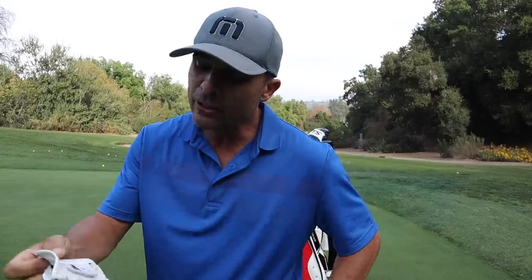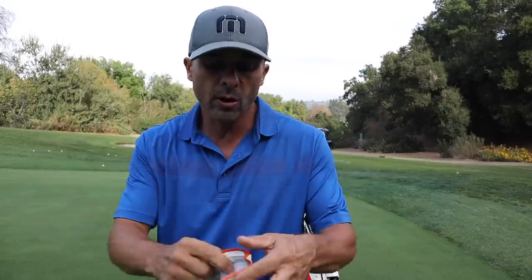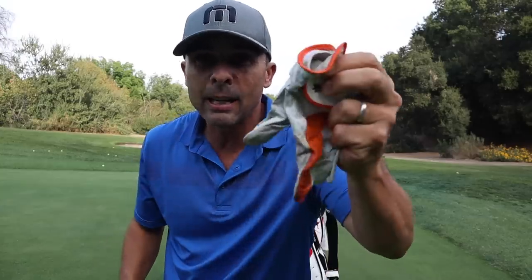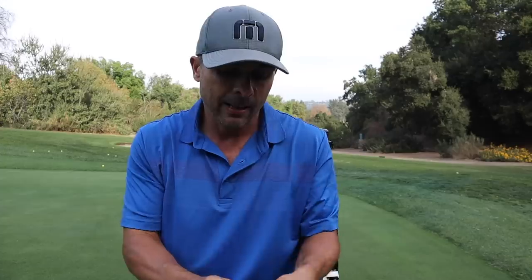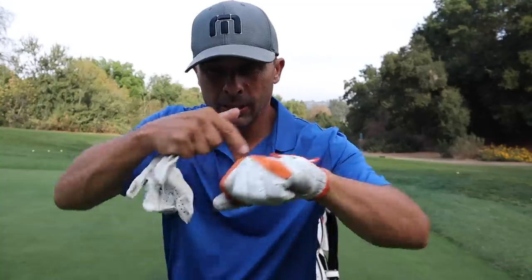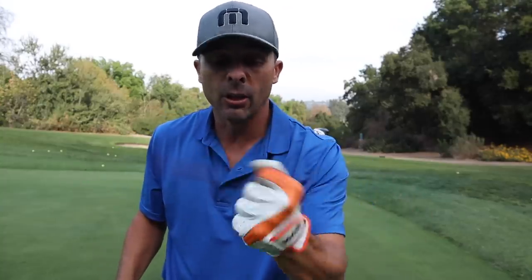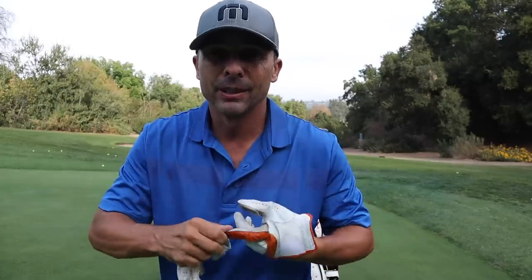For my glove, I'm either using the Titleist glove — high-end leather — or the Volvic glove, which is a solid equivalent. I actually like both. The Volvic one has a nice little orange coloring through it, and I love it. They're both essentially the same — just different names.